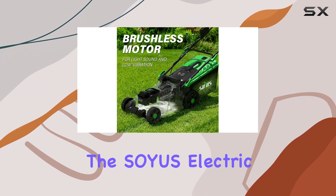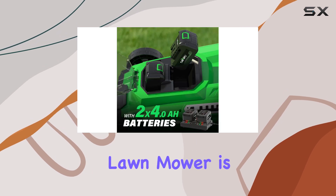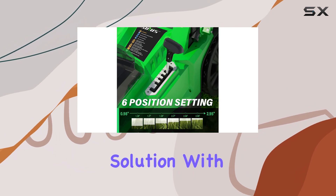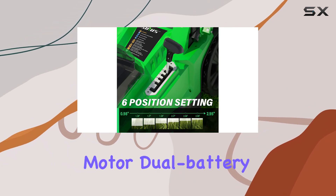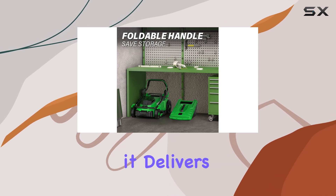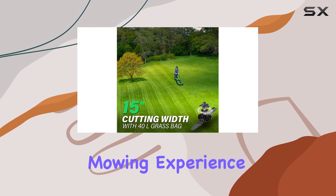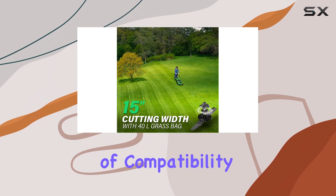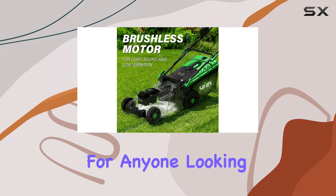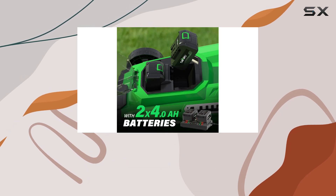Overall, the SOIUS Electric Lawn Mower is an excellent choice for those seeking a powerful, quiet, and versatile lawn mowing solution. With its brushless motor, dual-battery system, and precise cutting height adjustments, it delivers an exceptional mowing experience. The added bonus of compatibility with other SOIUS tools makes it a smart investment for anyone looking to upgrade their outdoor power equipment.